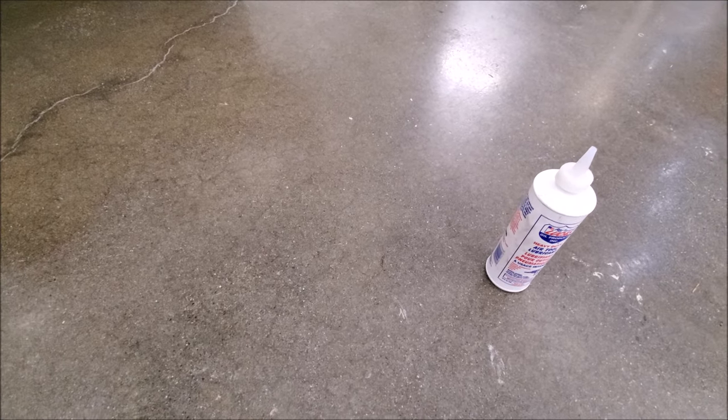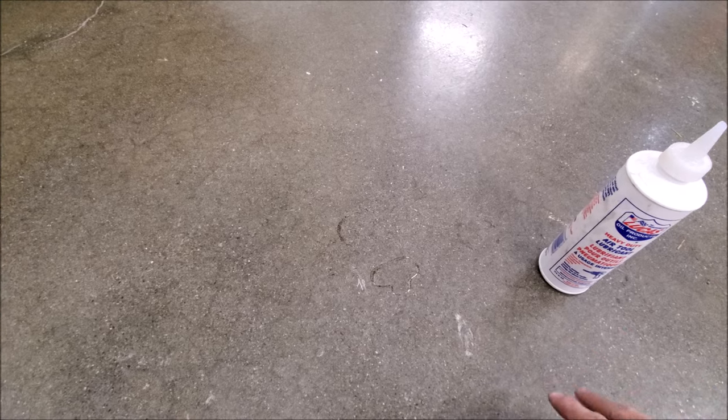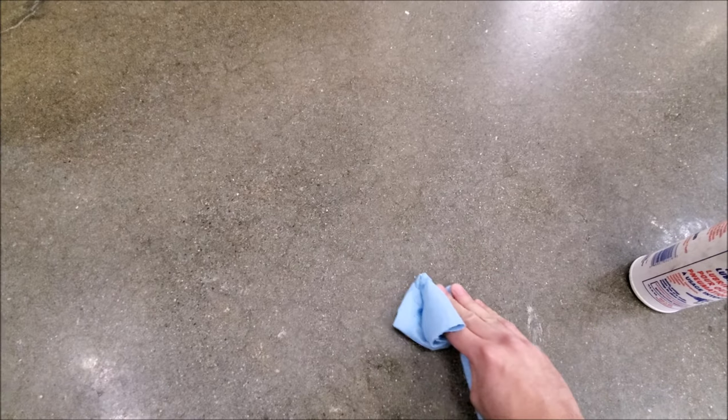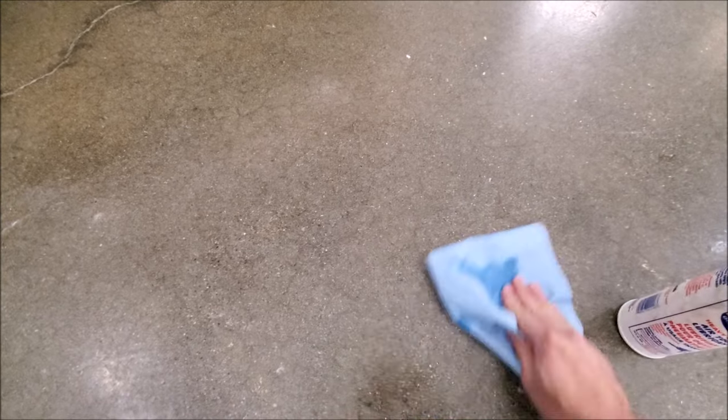I also recommend coating your floor with anything — whether it be garage floor paint, epoxy, poly with the flake, or a grind and seal — because if you ever spill anything on it, I'm just not a fan of oil stains soaking into concrete. It just doesn't look good over time, and when you coat it it's just so easy to clean up afterwards. Usually I'll wipe it up; you might have some residue and it might still be slippery if it's motor oil — just take some brake cleaner and wipe it up again, and your floor just looks the same after.